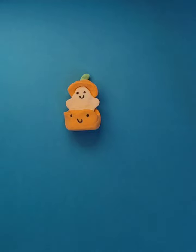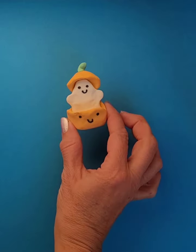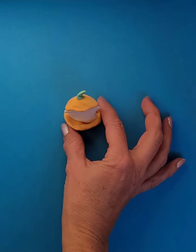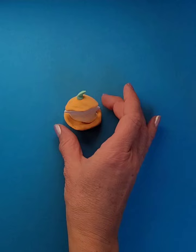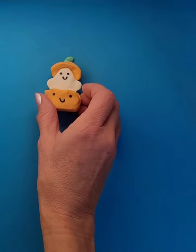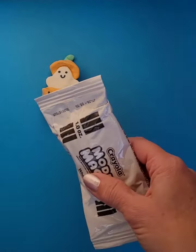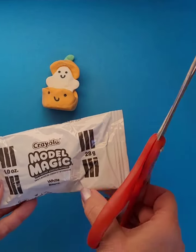We are using some Model Magic clay today to make a cute little ghost sculpture that is popping out of a pumpkin. You could actually put it flat on the table, but we're going to lay it down because it's a better view for the camera. We are using half a package of Model Magic clay by Crayola.